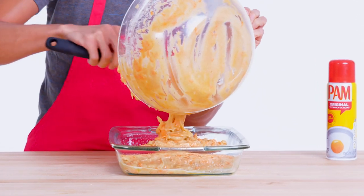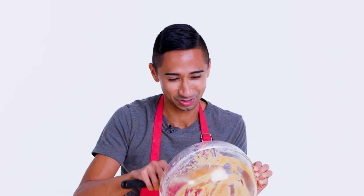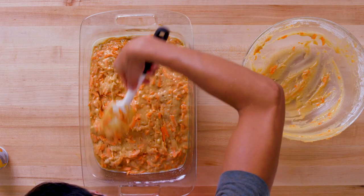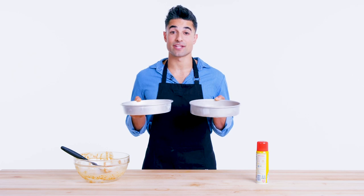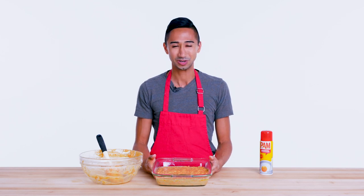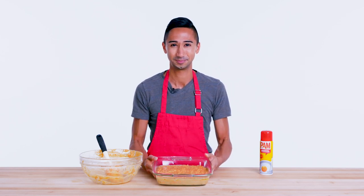As kids, we all used to lick the spatula, but there's raw egg in here, so I'm not gonna mess with that. So we have our cake batter portioned out — try to even it out as much as possible without obviously overworking it. Now they are ready to go in the oven for about 30 to 35 minutes. Now I'm gonna bake this at 350 degrees for an hour and 10 minutes. They're gonna go in a 325 degree oven for about eight to 12 minutes to bake.